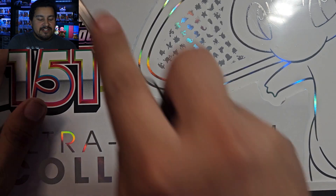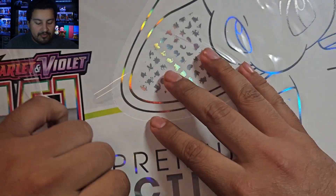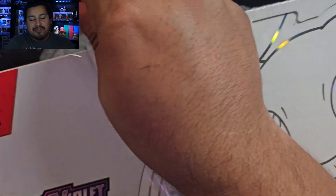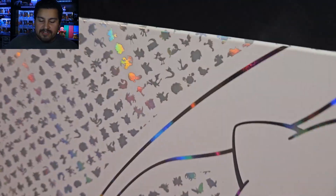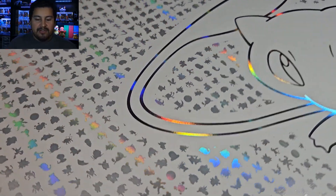So that being said, let's get into this box. I'm actually really excited to open up some 151, mainly because I had a good experience last time. Other than that, the set's a little lackluster for me. Let's see how it goes this time around — maybe I'll get another one if this is a good opening.